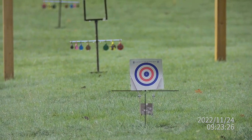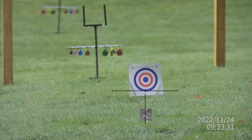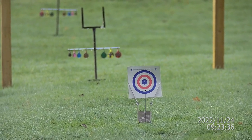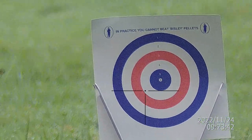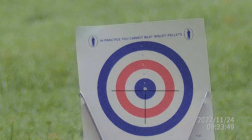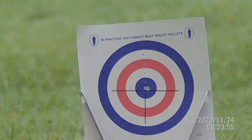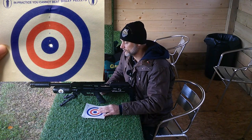Right, so I'm on the range here now — this is what we call the annex, the new part of the range used normally for lessons and for setting the scope up. That paper target is at 14 yards, let's zoom up on that, load it up. Oh, it's not looking very good if you're a rat, is it? Well there we are — that's pretty conclusive evidence that the rifle is set up and ready to go.